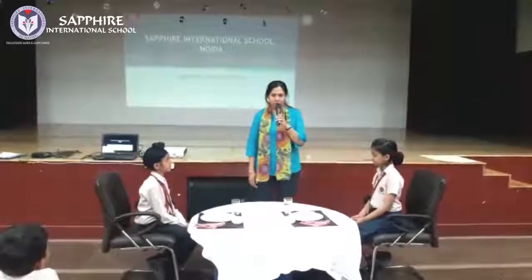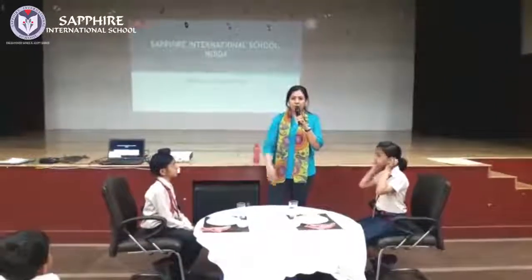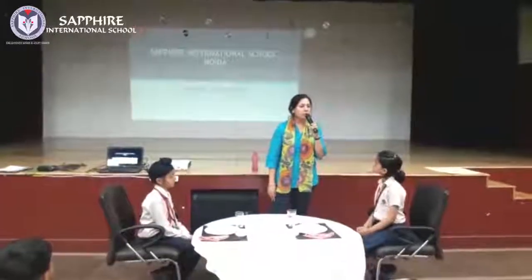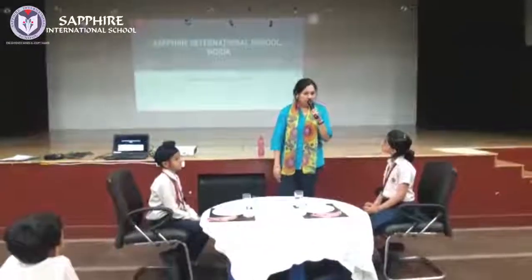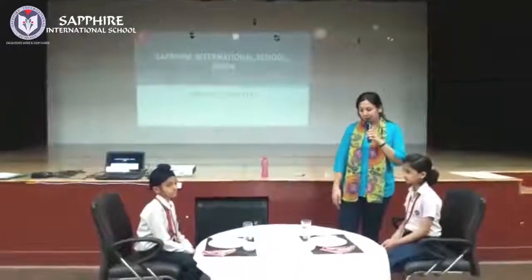Now, the next thing which we will do is learn about how to arrange your table. You can also help your mama to know about it. You can help your father. You can help your brother and sister.